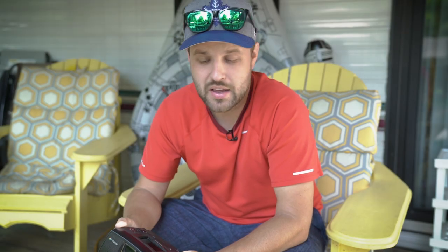This one I bought used off of eBay. So I'm just going to go through the features really quick, and then I'm going to take a few shots here at Mary Lake.